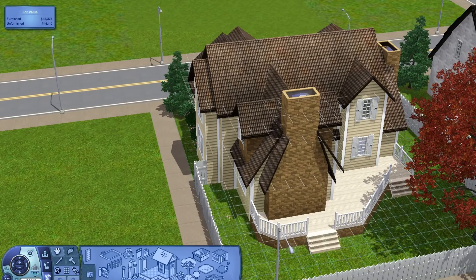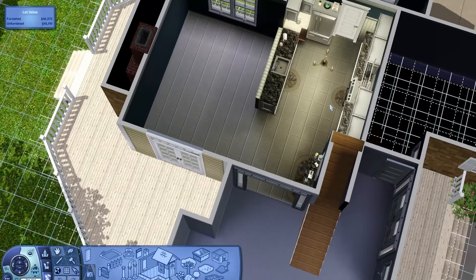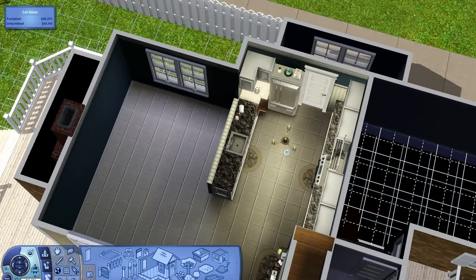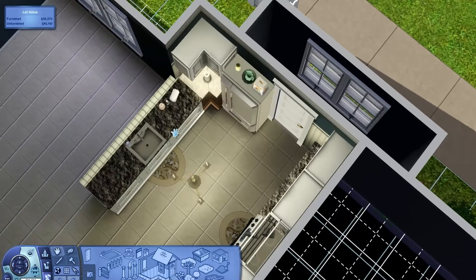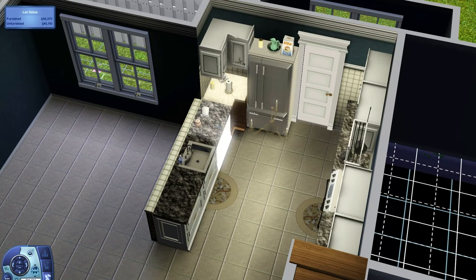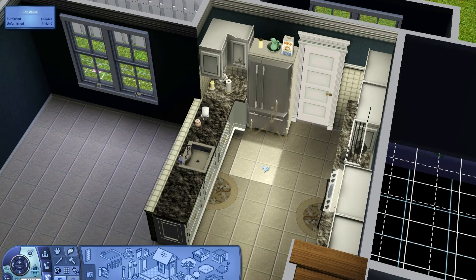Hello everyone and welcome back to another build with me series. Today we're going to start from where I left off. Since I was in the kitchen last time, I'll either do this quarter bath or start working on the dining room. I'm noticing a coloring issue here that never got recolored, so let's go ahead and get that recolored real quick so we don't forget about it.